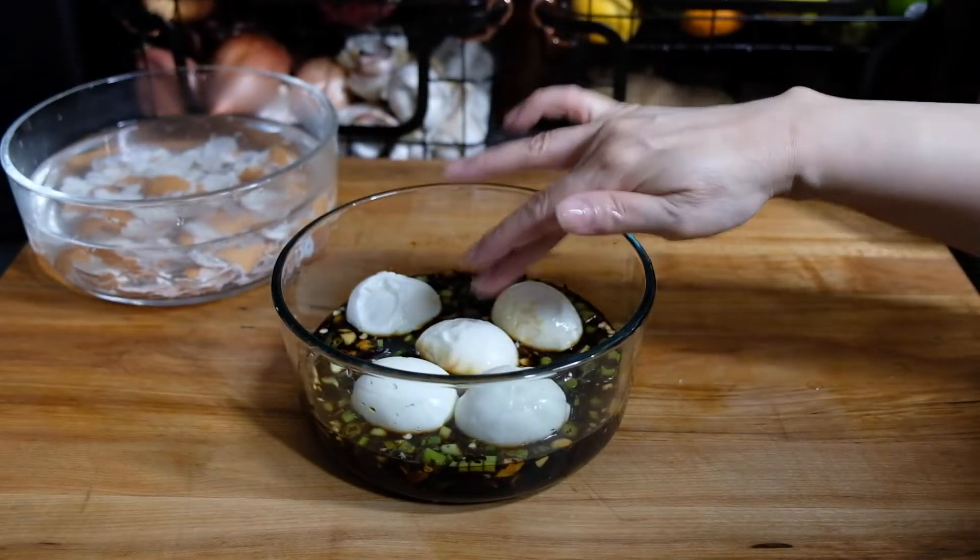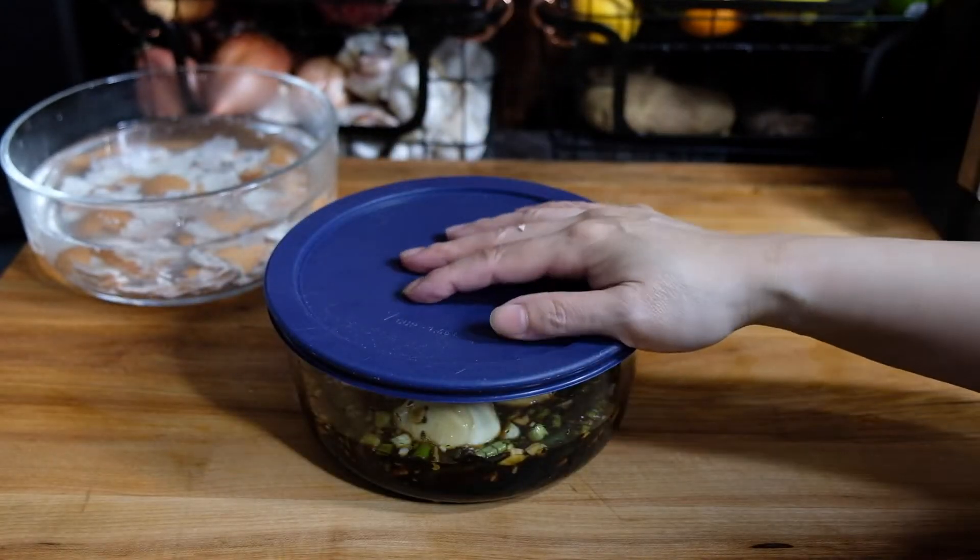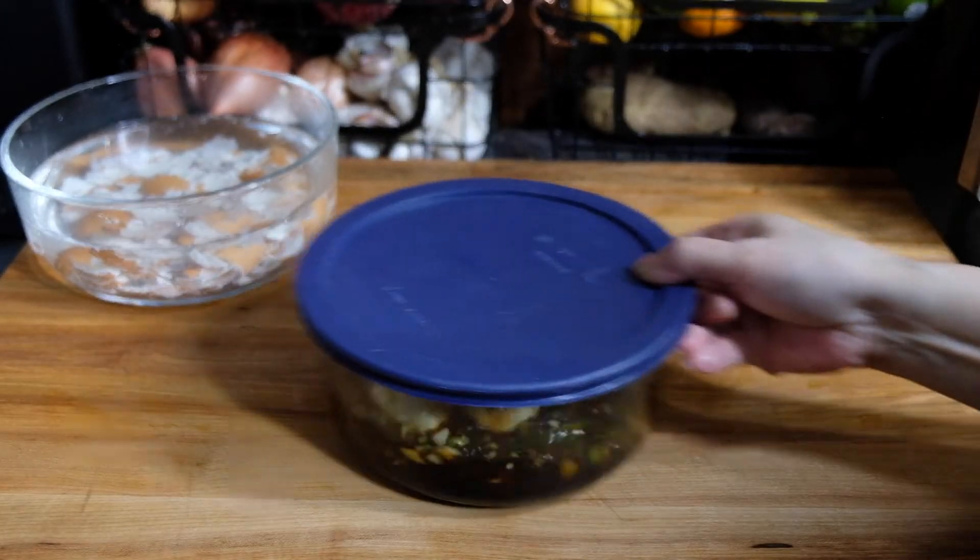Once they're all in there, we're going to cover this with a lid and let it sit in the fridge for 24 hours. I go in and shake the container every now and again just to make sure all surfaces are being touched by the marinade.